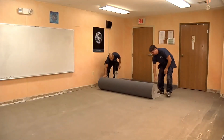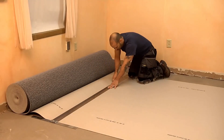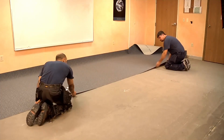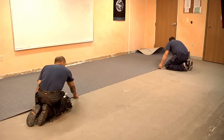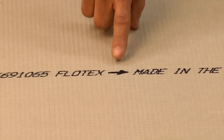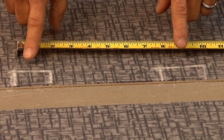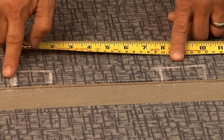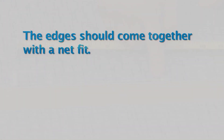Rolls and cuts must be installed in consecutive order. Unroll the material and cut pieces to length, leaving extra for final trimming. Dry lay the pieces, butting the factory edges for seaming. Do not reverse the sheets — all arrows on the back of the material must run in the same direction. Seams can be trimmed, if preferred, by locating and aligning the pattern repeat, then trimmed to match the seams together. For all seams, the edges should come together with a net fit — no fullness or gaps.